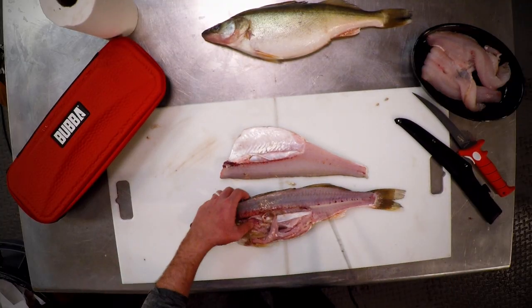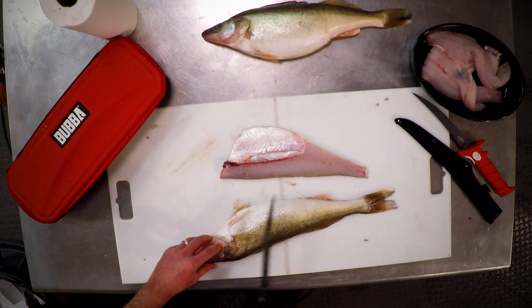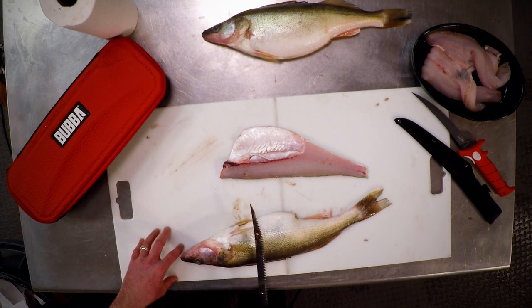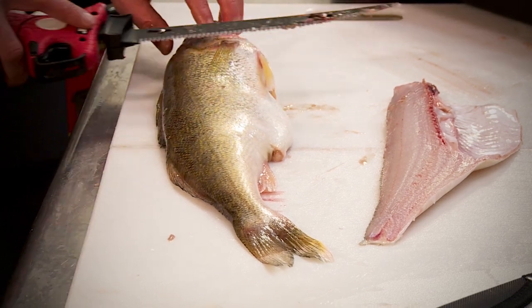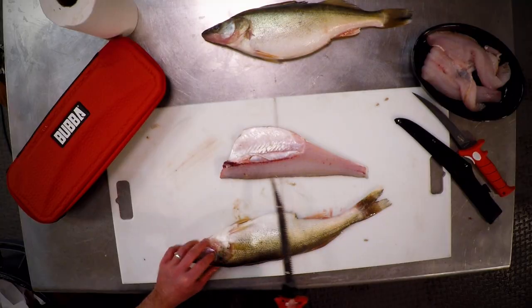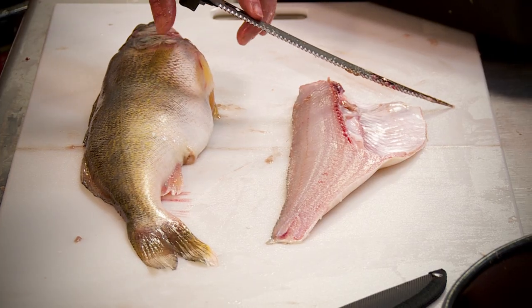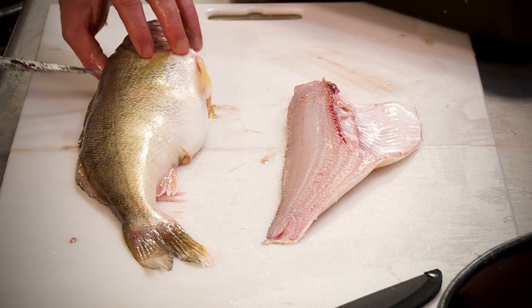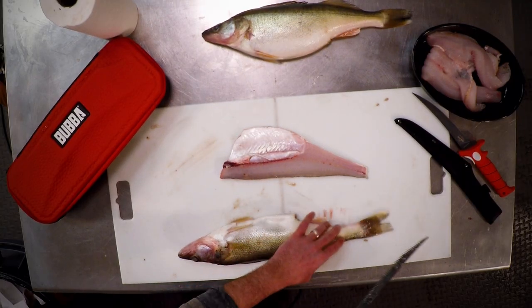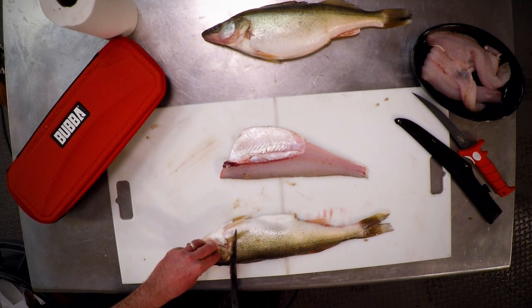Now we're going to repeat the process on the other side. I like to work close to me, so I want the knife to be as close to the edge of the fish as I can. That way I can maintain the angle to run right down the back end of the fish. If you push it too far forward, your knife will be at an angle and you'll lose that nice piece of meat along the back. Always keep the fish close to you or the edge of the cutting surface.